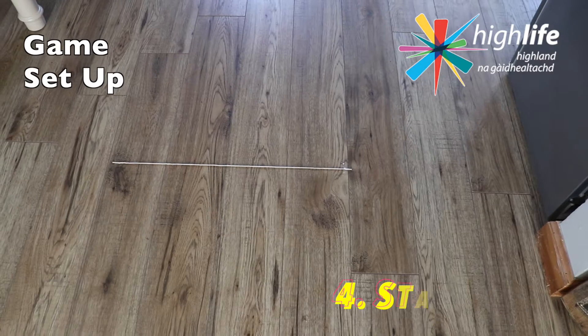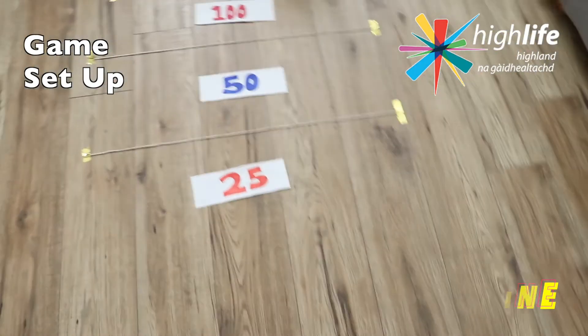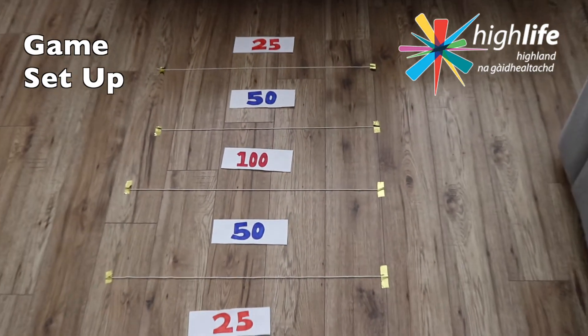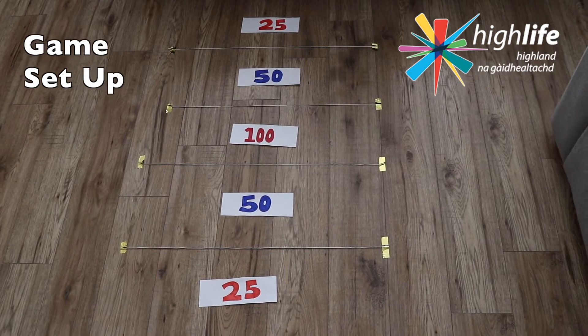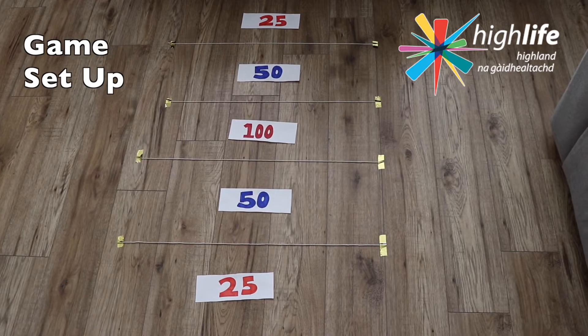Don't also forget your start line — you're going to have your start line around eight to ten steps away, but that's very dependent on your house. If you can go even further than that, then go for it. And there you have it: your centre zone of 100, outer zones of 50, and then your final layers of 25.